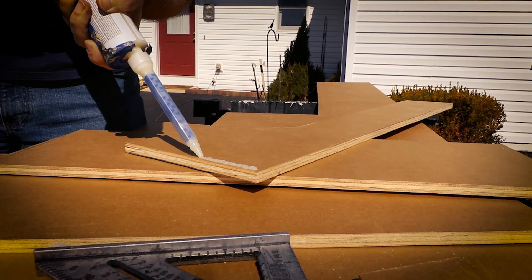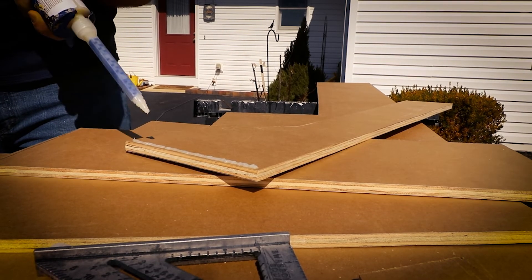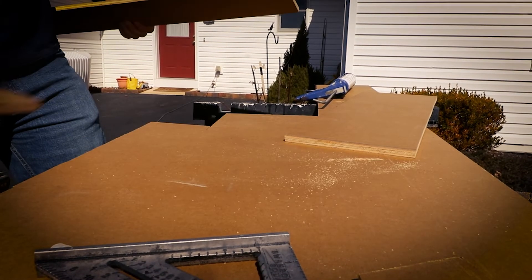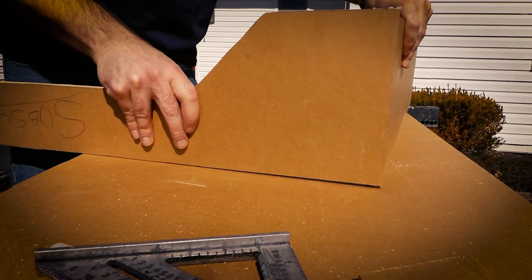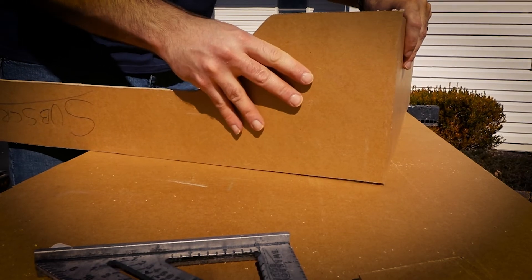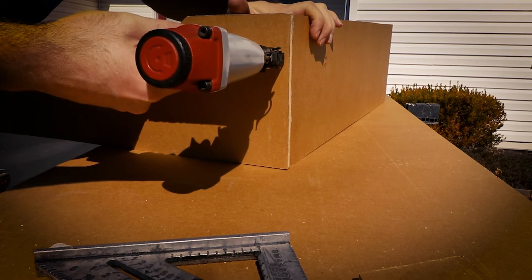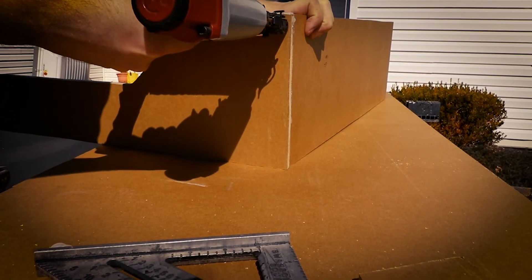I bought a tube of this last fall and it's been in the garage in the correct storage conditions, so I wasn't concerned about using it since it was a little bit old. It was a warm day, so I decided to use it without heating it up, because I've heard if it's too cold it'll be hard to get out of the caulking gun. I used it to join the two pieces and then shot some brad nails in there to hold it until the epoxy dried.